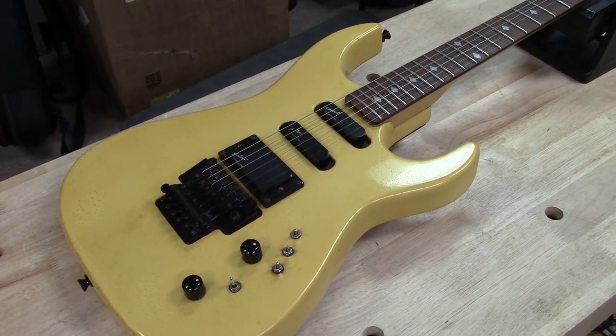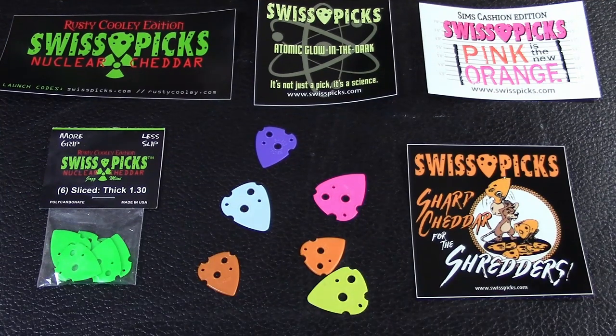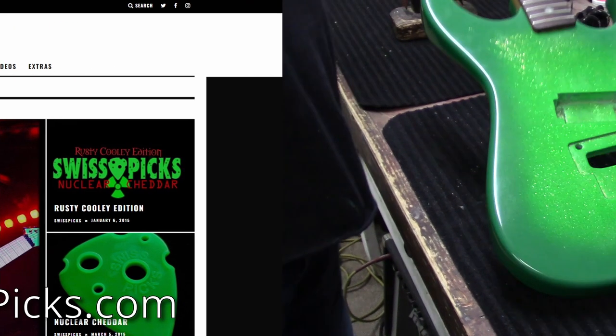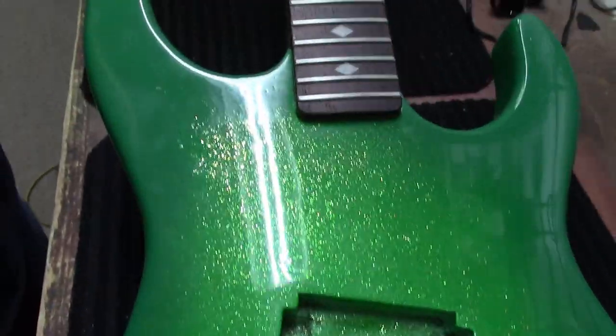We've got a lot of work to do, so I'm just going to hand this guitar over to my painter and we'll see it when it comes back. This video is brought to you by Swiss Picks — it's not just a pick, it's a science. Available at Zim's Guitars or at swisspicks.com.